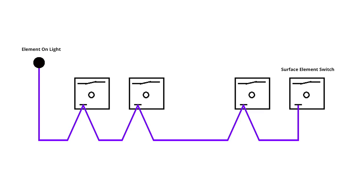A failed contact in one of the surface element switches causes this problem. This video will help you figure out which switch is broken. The element on light gets power through the wire that connects to a spade on each of the surface element switches. The wire color and spade label on the element switch can vary by model, but often the wire is purple and the spade is labeled P. When you turn on a burner, the surface element switch sends power through the purple wire attached to the P spade. Current travels through the purple wire to the element on light so it lights up.